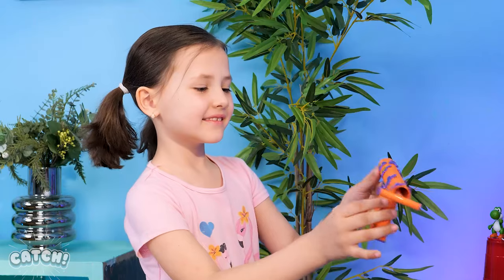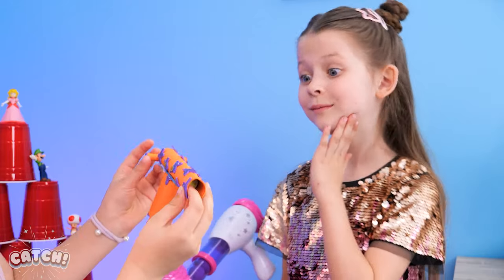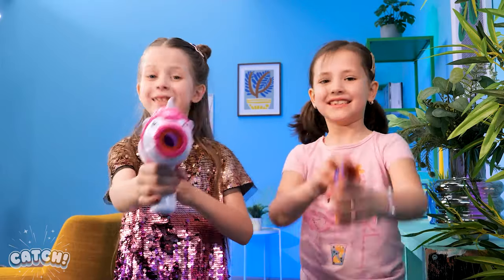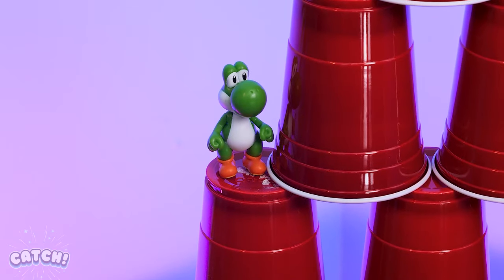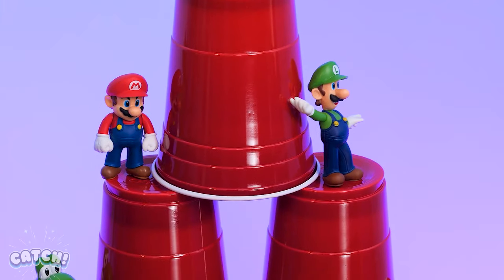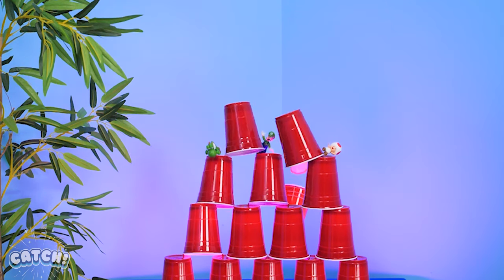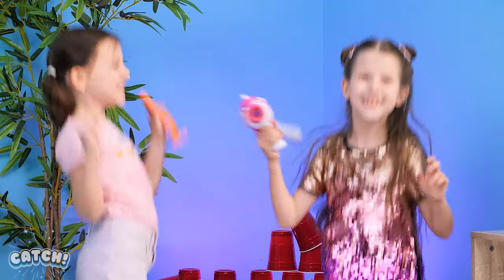Look! I have a mini orbit shooter! Cool! My mom bought this for me! Time to play! Now pick and choose your targets! Yay!